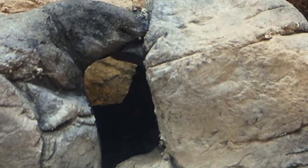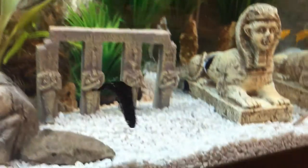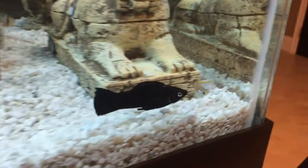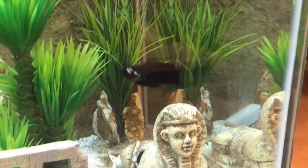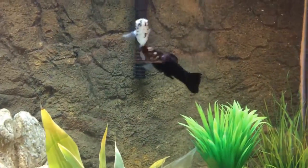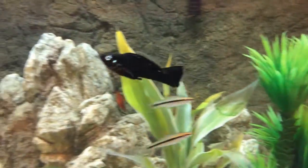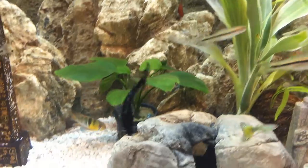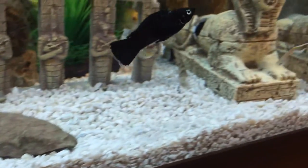There's the red tail shark heading into that cave. Having caves and plants is very important to give the fish hiding places. Sometimes they just don't feel like being in the light, or if one is getting bullied it has somewhere to seek refuge. Females also need places to go when males are trying to breed with them too much. Line of sight is very important - if fish see each other constantly, there's definitely going to be rising tension.